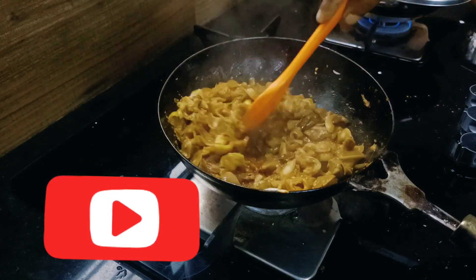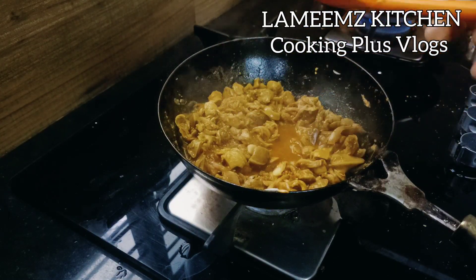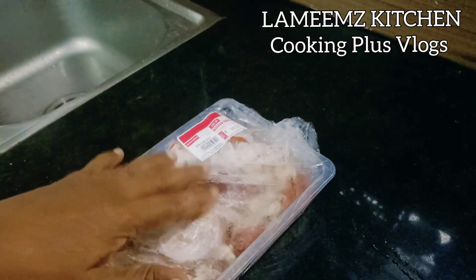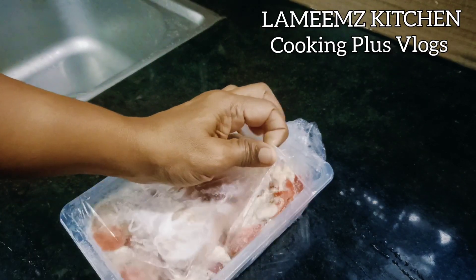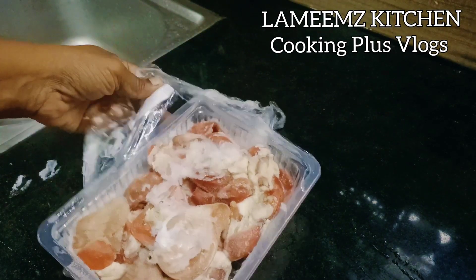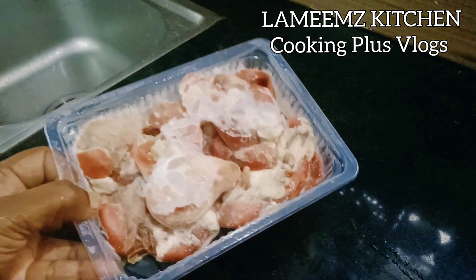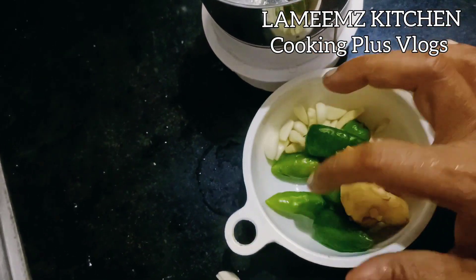We are doing it. It will be made with the rice. I am going to add a froset. Listen to the rice. I am going to make the rice. I am ready.